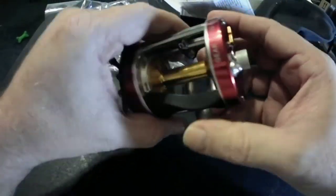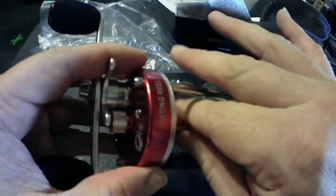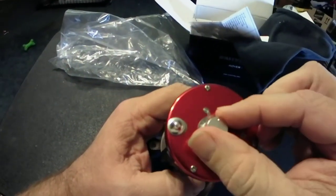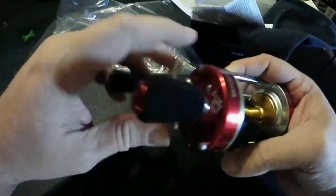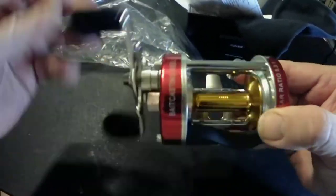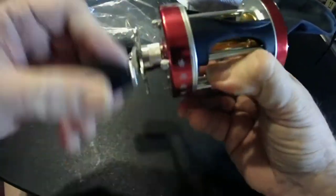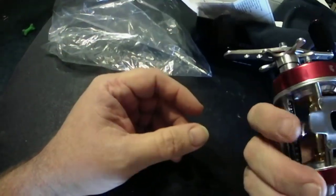The clicker over here — it's not quite as loud as I would have hoped, but I think it'll be loud enough. I like the drag over here. I really like the way they did the casting; instead of the old style like the Abu Garcia, it's actually a push button over here. Pretty impressed so far — holds quite a bit of line, so it'll be great for the bank or on the boat.